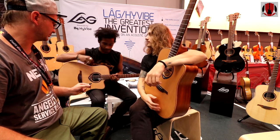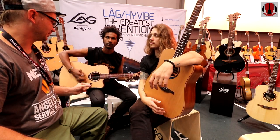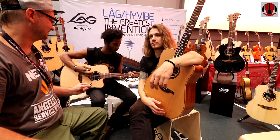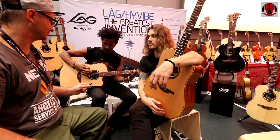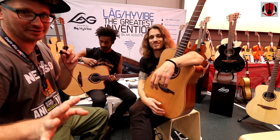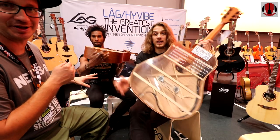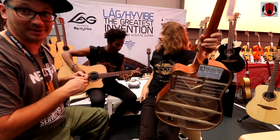The first effect is the reverb. He doesn't have any cable here — he's not plugged into any amplifier. It's all from within the guitar. Quite amazing.